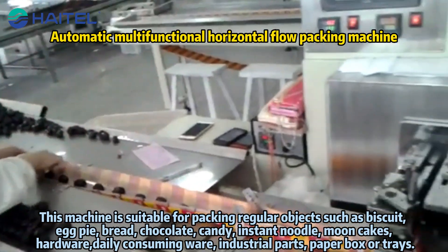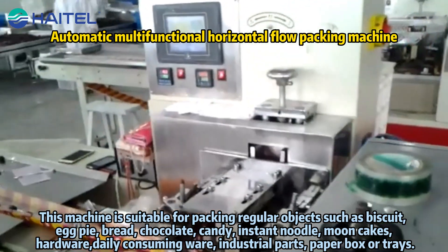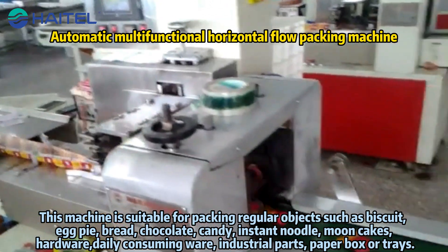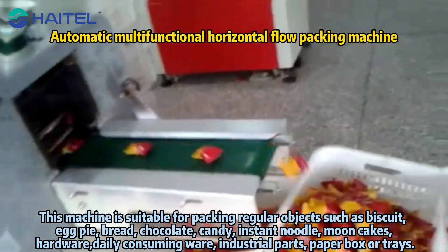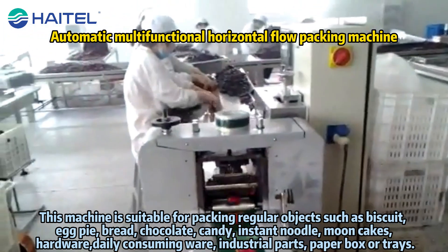This machine is suitable for packing regular objects such as biscuit, egg pie, bread, chocolate, candy, instant noodles, moon cakes, hardware, daily consuming ware, industrial parts, paper box or trays.